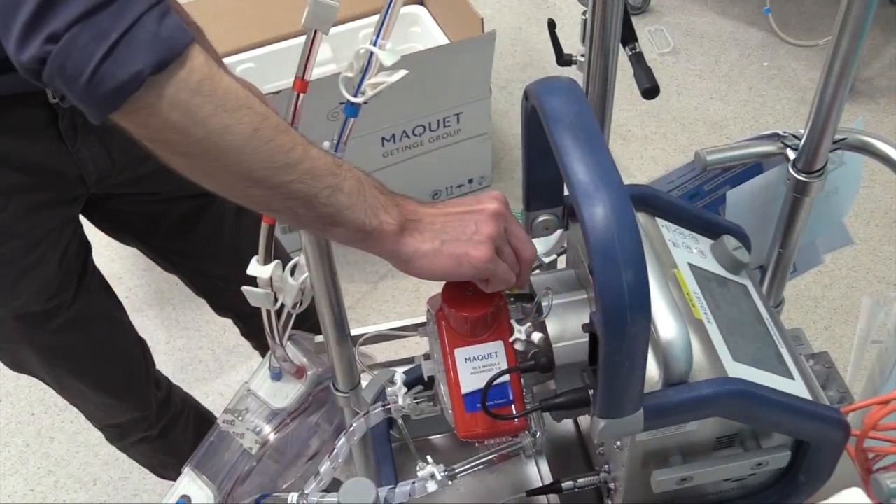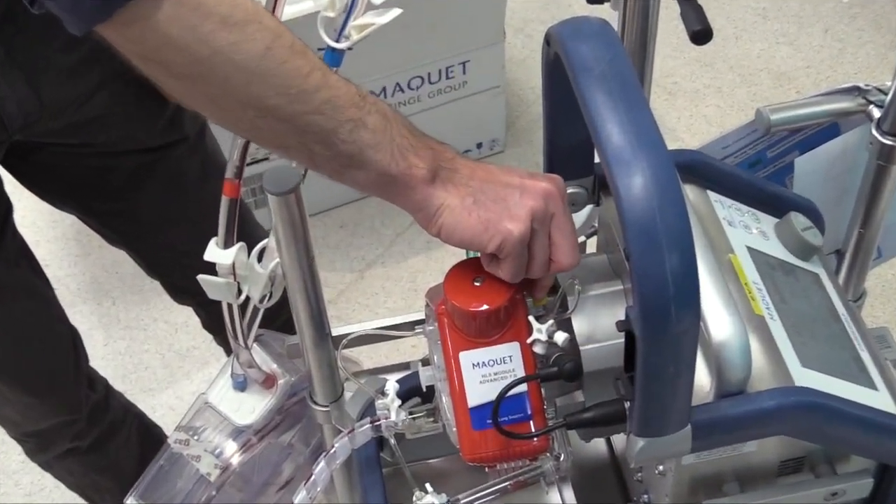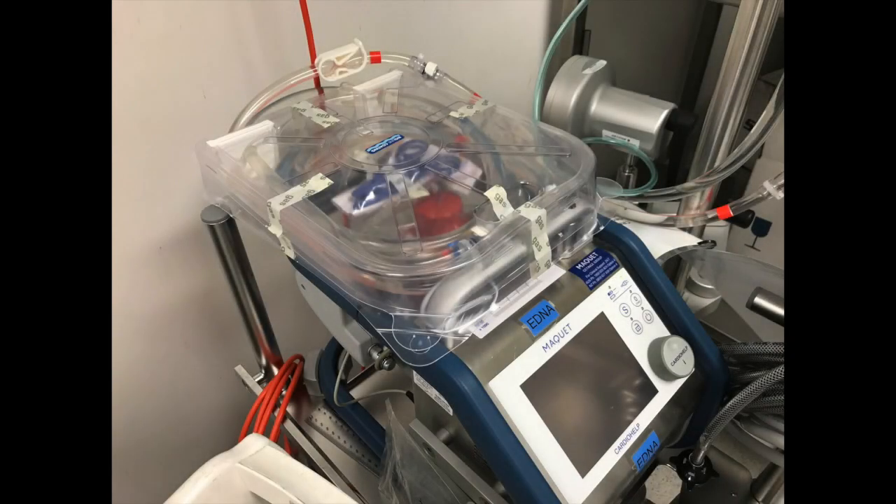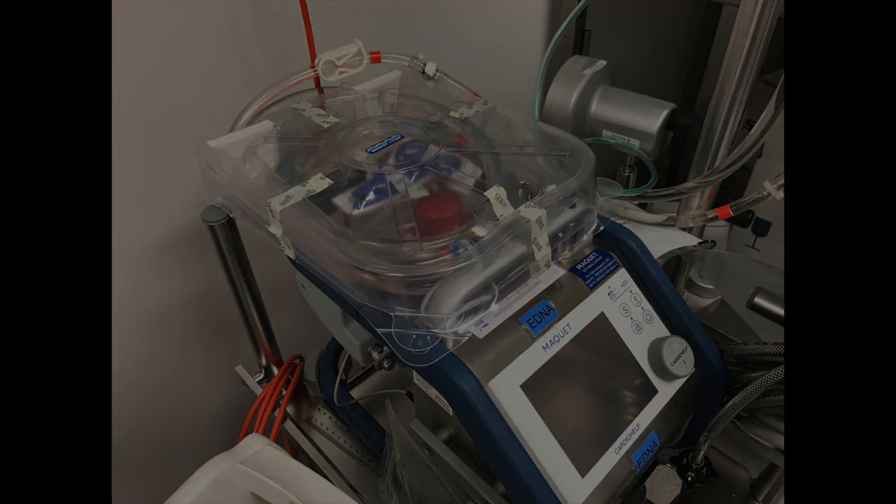Finally, close the de-airing port using the yellow cap. Remove the cap from the oxygen connector and stop the pump. The pump is now ready for connection to the patient by handing the sterile tray to the cannulator.